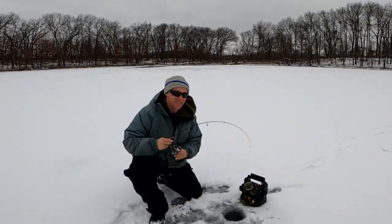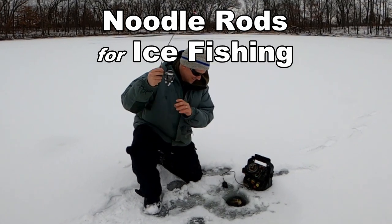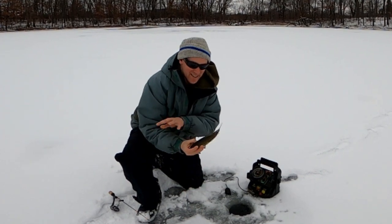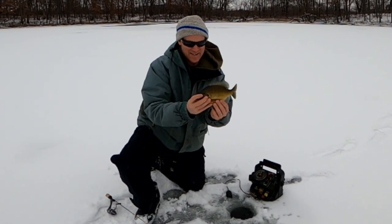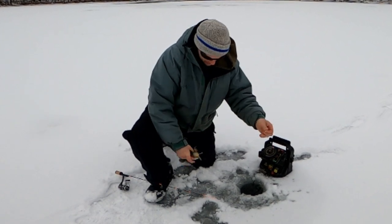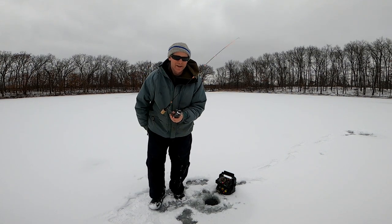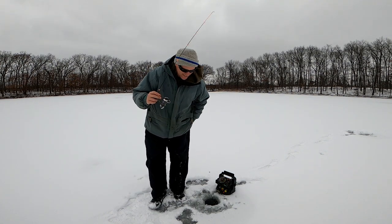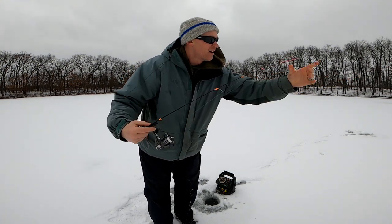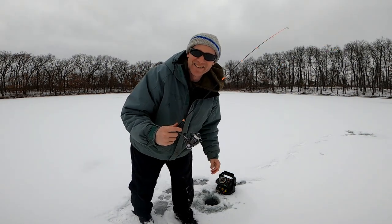It took one fish, one bite to understand — holy cow — the noodle rod craze. The sensitivity is second to none. I've got a floating handle on it, I put my thumb there, I don't have a spring bobber. I'm telling you, spring bobbers are ancient history now.